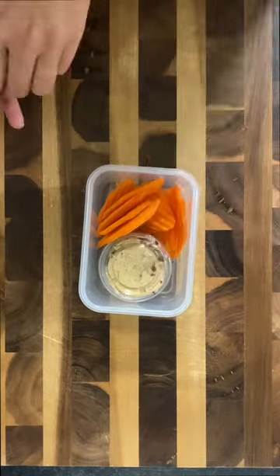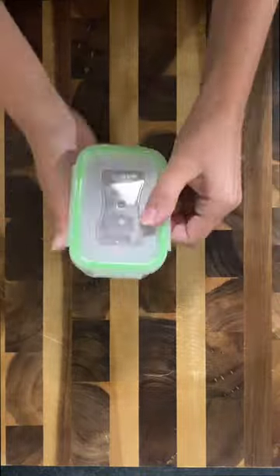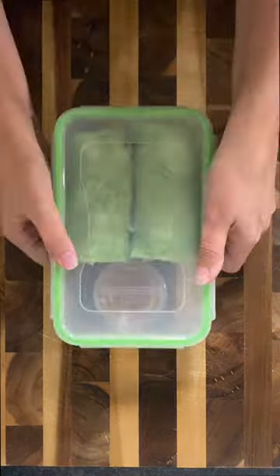I also got the veggie tray from Costco, so once I got the hummus ready I added that in the smaller container and added some veggies from the veggie tray. For dessert, I got these low-calorie grain-free cookies from Costco as well and added those in for dessert — and that was his lunch for today.